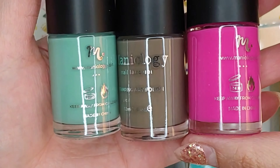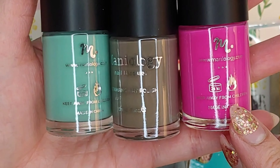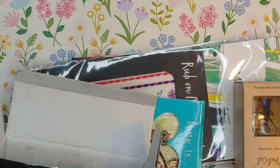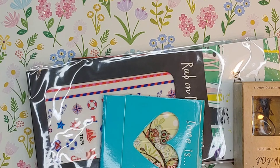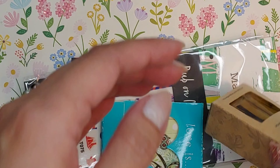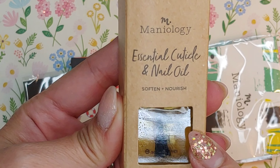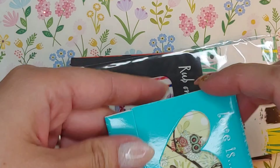Oh, these are gorgeous! So we have like a hot pink, a brown, and like a Tiffany blue. Up next we have a cuticle oil, which I actually am in need of.